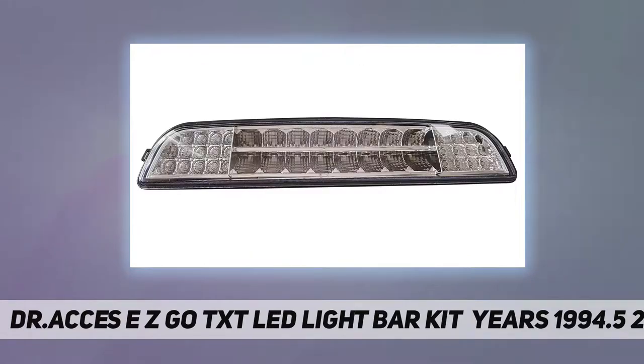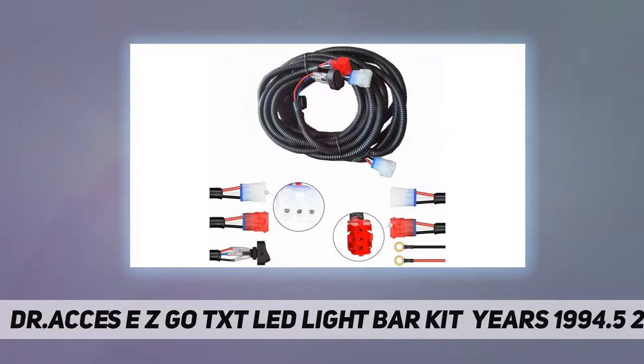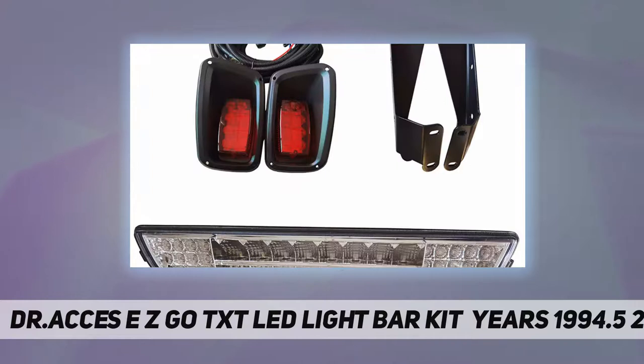LEDs have a 5,000 to 10,000 hour bulb lifespan. Please note some 48 or 36 volt electric carts may require a voltage reducer or converter. The LED headlight bar fits 1994.5 to 2013 EZ-GO TXT gas and electric models — high quality and long-lasting.